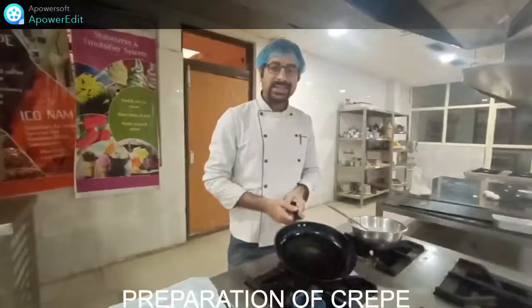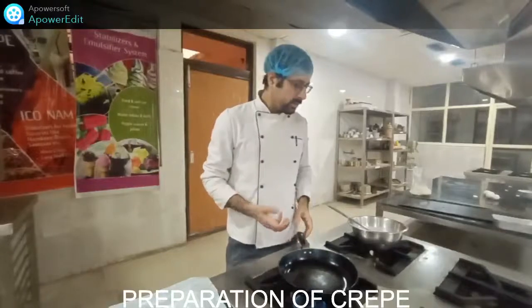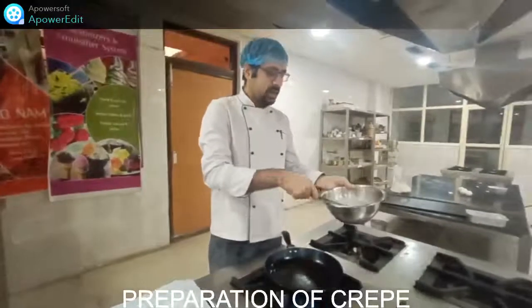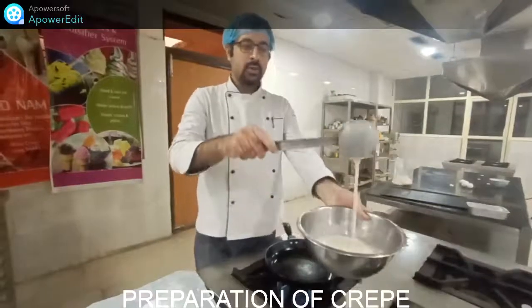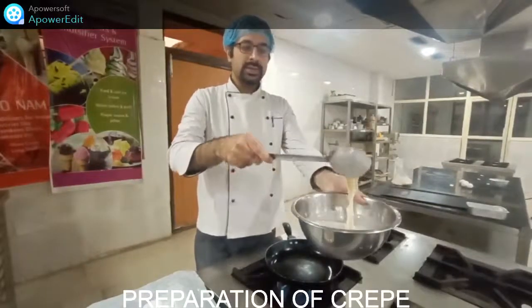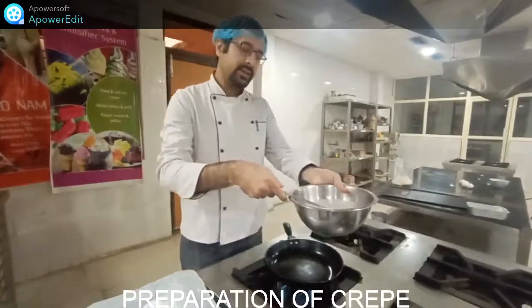Now we can see our next preparation — Crepe Suzette. Our batter is ready. After the rest period you can see the thin consistency level of this batter. This kind of thin batter should be prepared for crepe. If you are going for a pancake, it should be a little bit thicker.